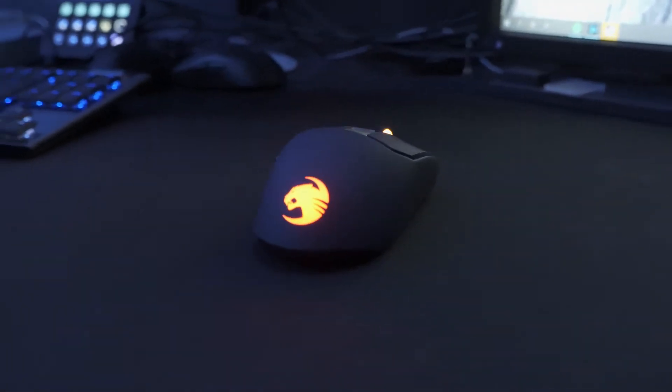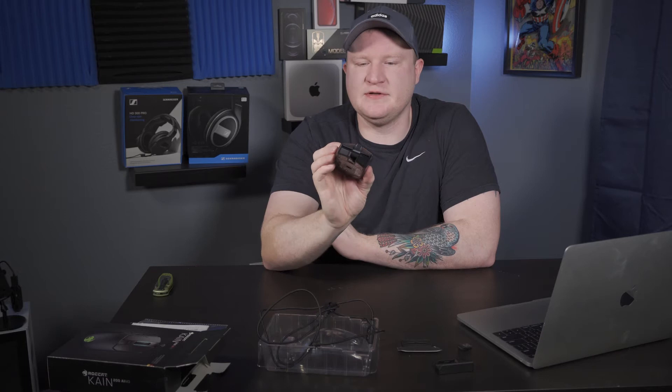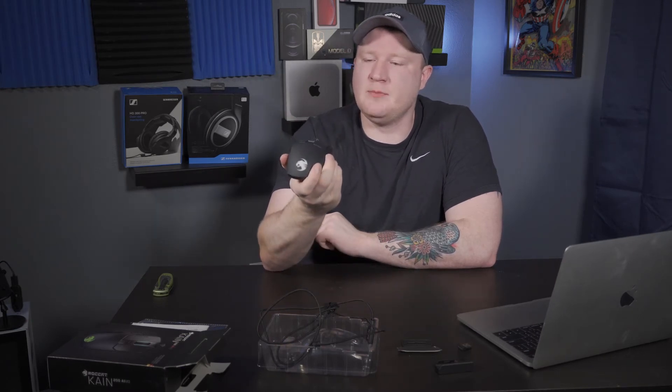First impressions: this is a very well-built mouse, a little bit on the heavy side, a little bit on the big side, but other than that there is no cheapness in this mouse whatsoever. This is definitely a good quality mouse, and it better be for a hundred dollars — because this is not a cheap mouse by any stretch of the imagination. Very well built. So we've unboxed it, talked about the specs — let's bring it over to the gaming table and put this thing through its paces.